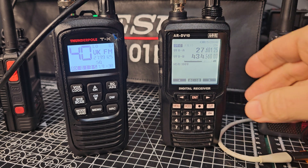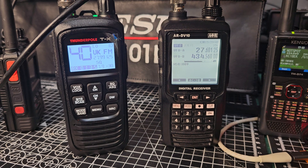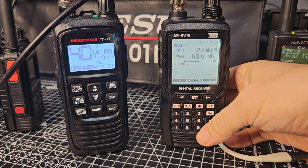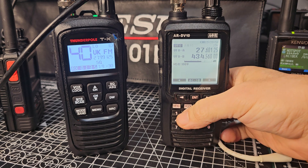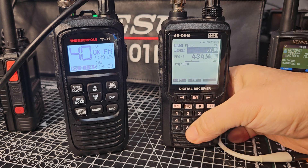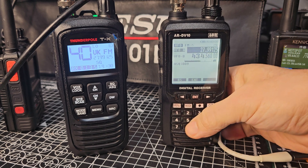So, here's CB. We type in the frequency — let's do channel 40, which is 27.99125. You just go 27, put the dot, 99125, then enter.